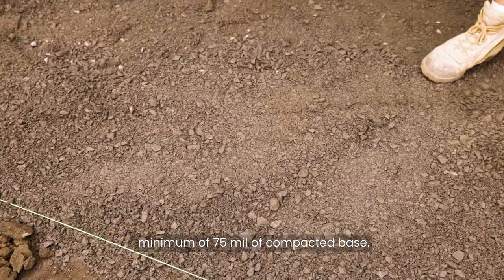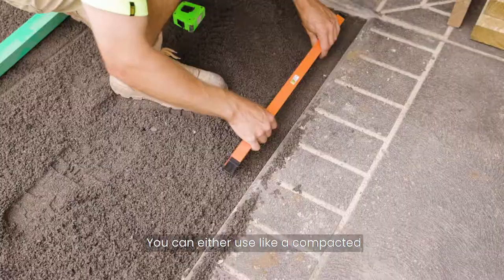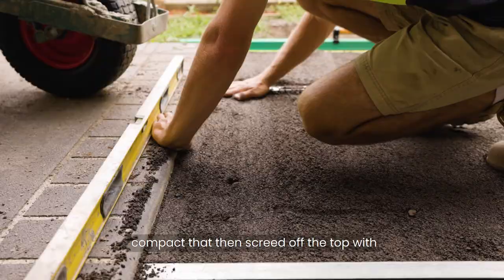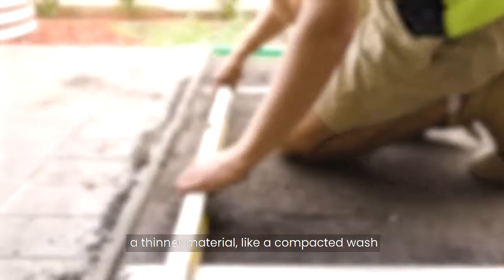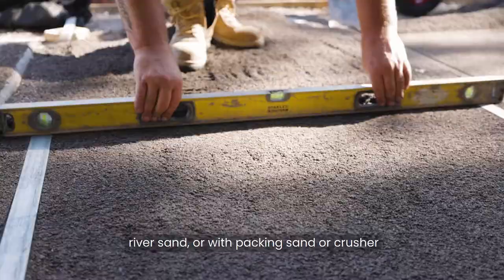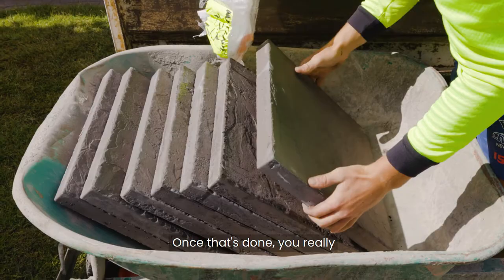With walkway paving, we're going to use a minimum of 75 millimetres of compacted base up to 100. We're putting about 100 millimetres of base here. You can use either compacted crusher dust or road base. Generally we'll use a road base, compact that, and then screed off the top with a thinner material like compacted washed river sand, packing sand, or crusher dust to get it nice and level to get your pavers down.